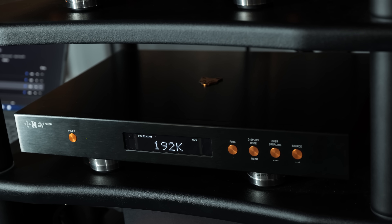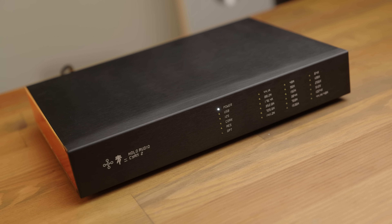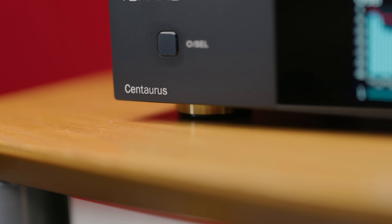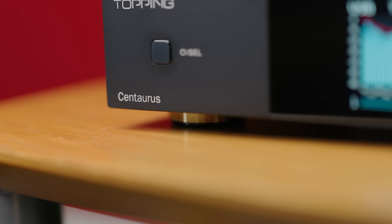I was quite excited when I heard about the Centaurus, because I've been a fan of the Holo Audio products for a while. Their flagship DAC, The May, has been the main DAC in my speaker system for a number of years, and the Cyan 2 has been exceptionally impressive for its price point. But it lacked features like in-built oversampling — it was a NOS-only DAC. So when the Centaurus was announced, it seemed like a way to get a Holo R2R DAC at a more accessible price point, but with internal oversampling and EQ as well.